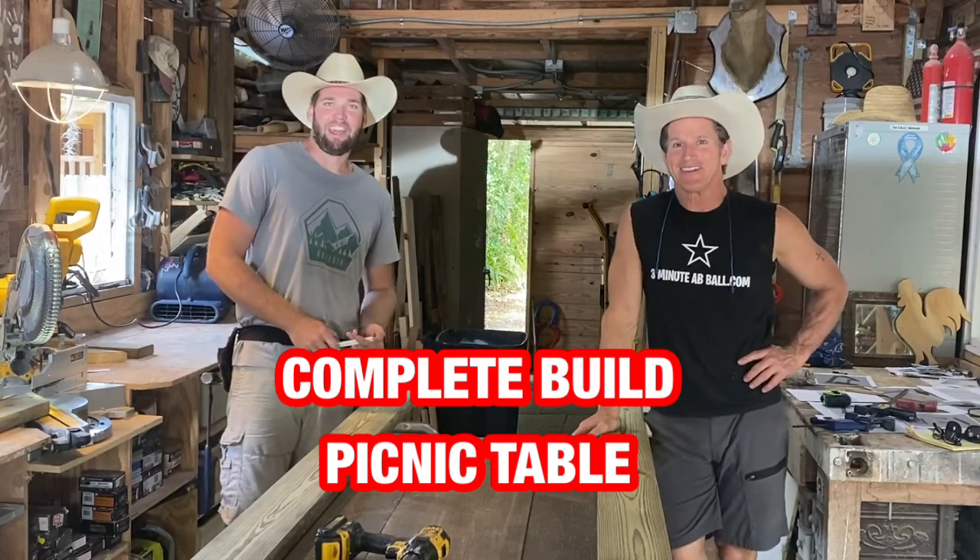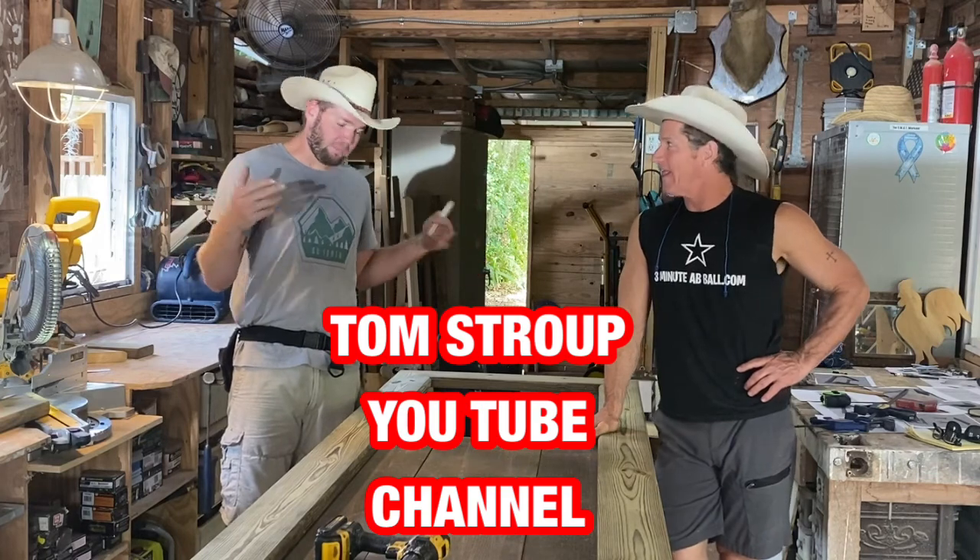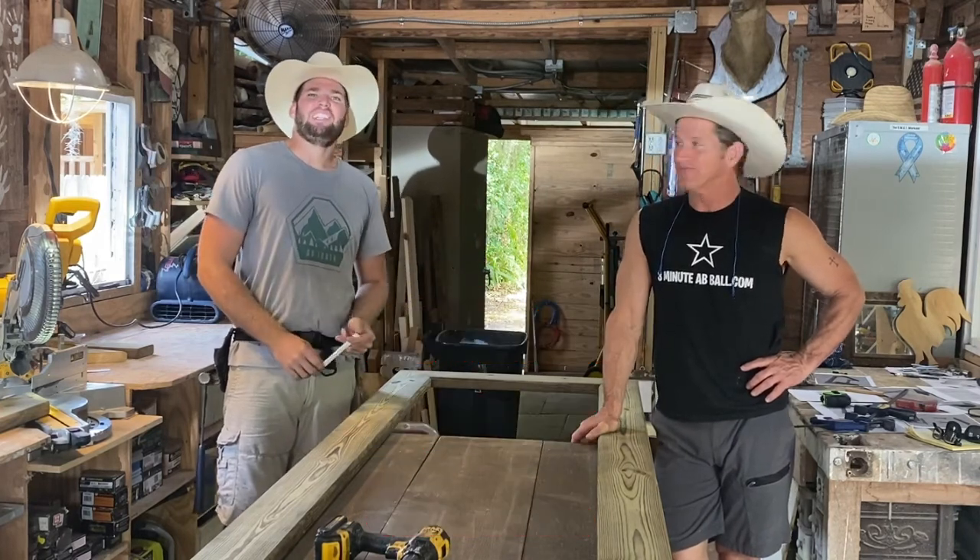All right, happy Saturday. We're down here in the shop building some picnic tables for Dixie Cream Cafe.